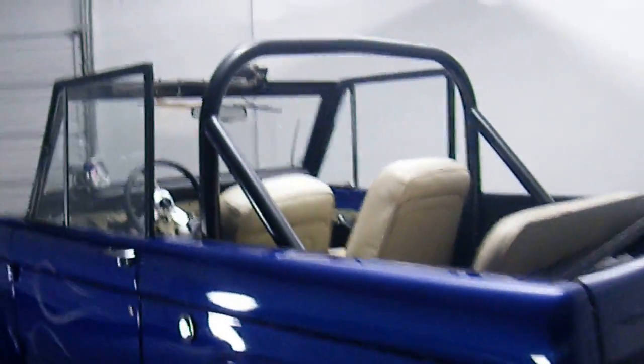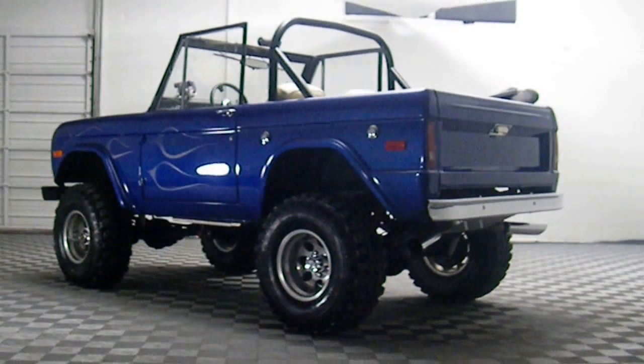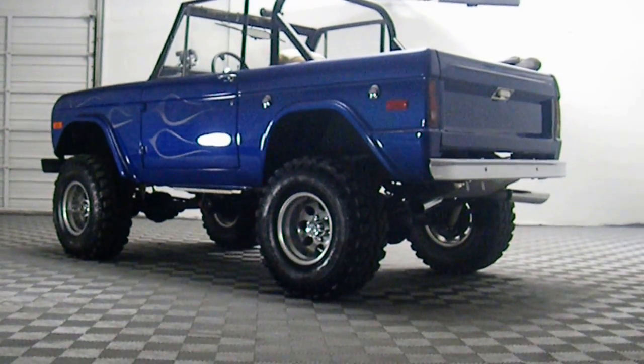Same gap as on the passenger side. Roll cage. Speakers mounted in the back, all fully carpeted. Full show Ford Bronco — manual transmission, small block V8, with white ghost flames.